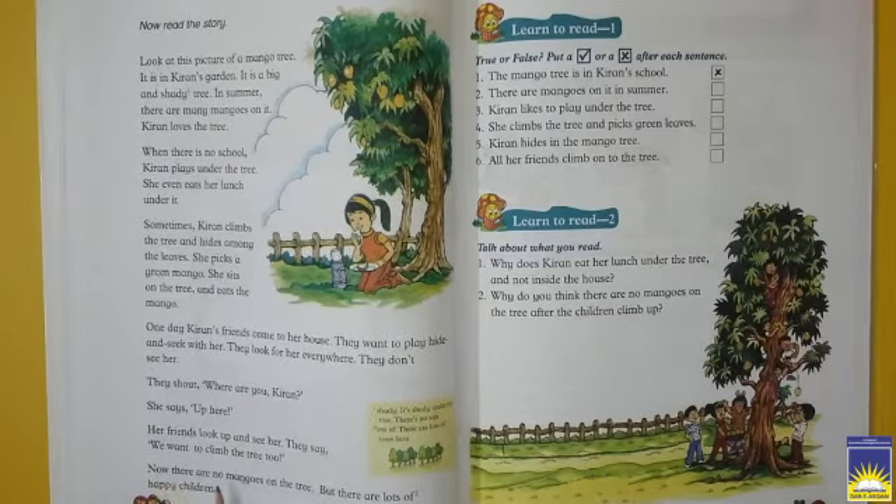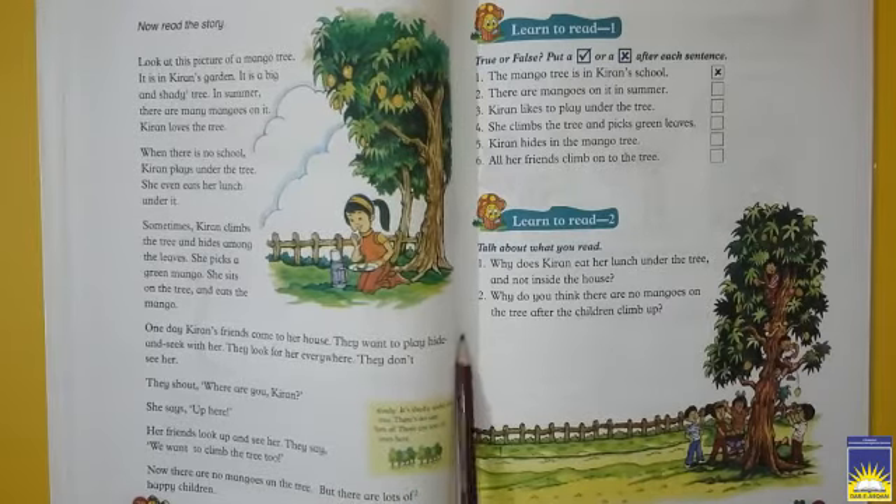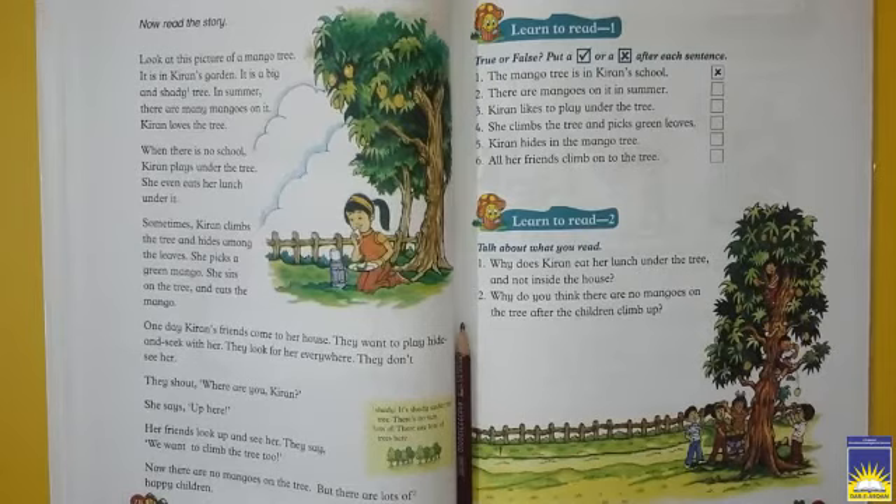Now there are no mangoes on the tree, but there are lots of happy children. Aur bhi Kiran ke bohut saare friends aate hain, aur woh darakht ke upar baithte hain, apna time spend karte hain, aur woh bohut enjoy karte hain.